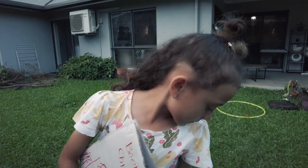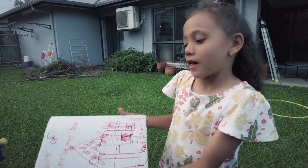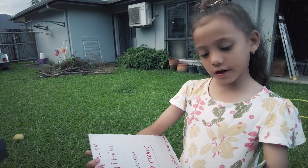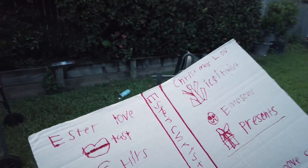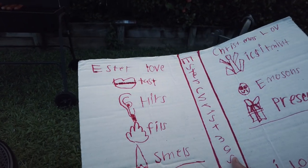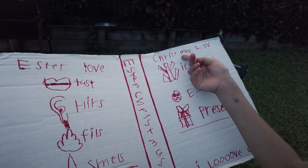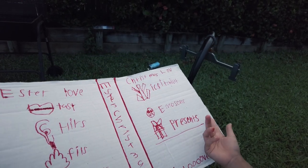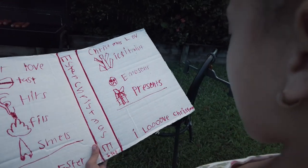Which one would you want me to start with - Book of Easter story or Book of Christmas? Book of Easter because it's Easter. Easter love - taste like, hears like, feels like, smells like. I love Easter. Christmas love - excitement, emotions, and presents. Good old presents. And I love Christmas.